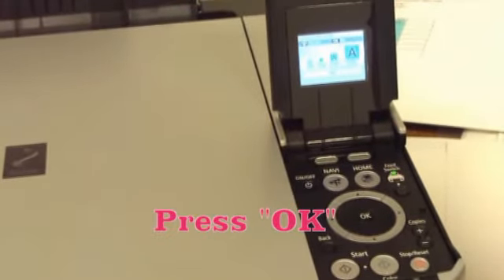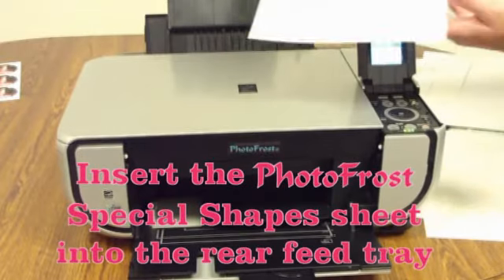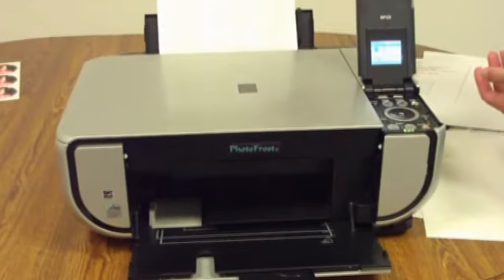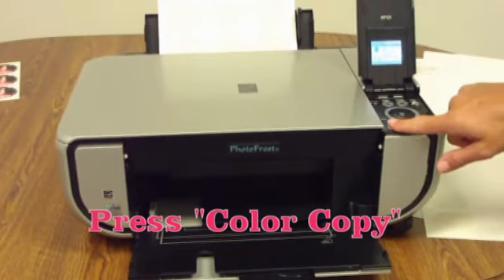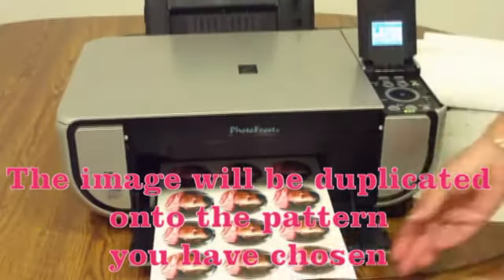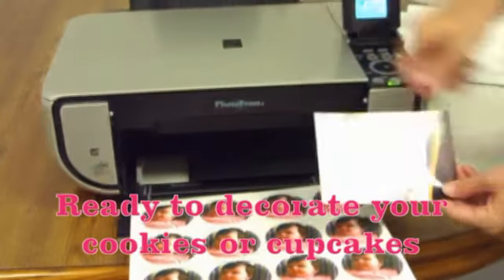Press OK. Insert the photo frost special shapes sheet into the rear feed tray. Now press the color copy button. The image will be duplicated onto the pattern you have chosen, ready to decorate your cookies or cupcakes.